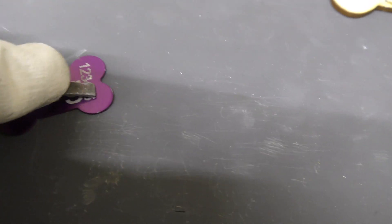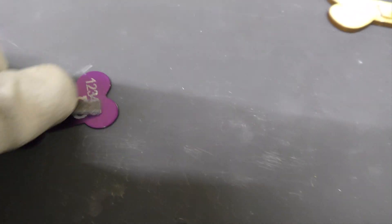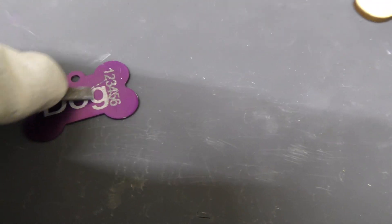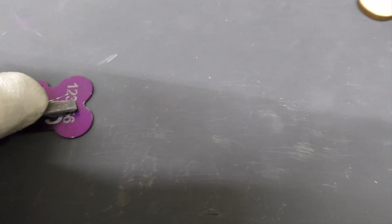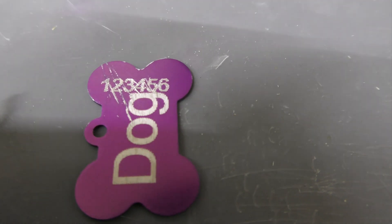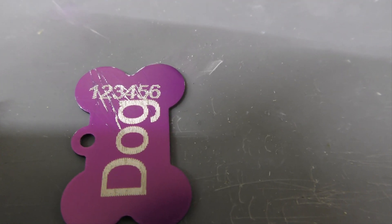It really is a sharp file and it's really not making much difference unless I really dig it in. But what on earth is going to be doing that amount of damage on a dog collar tag? So I think I'm probably happy with that — I'll just go with it.